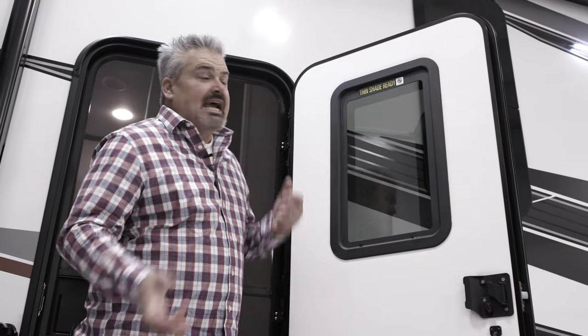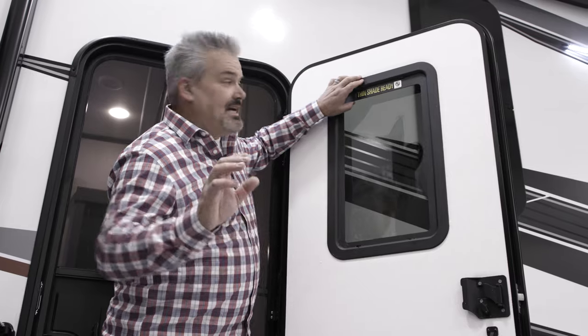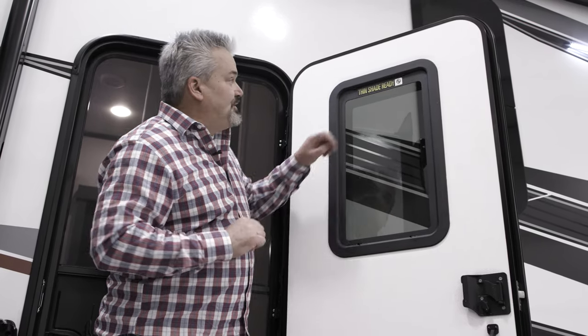Hi, Scott McKinnon with Lippert Components. Just want to point out one of the features that the Momentum line has added to their entry doors.